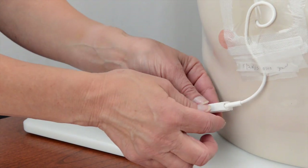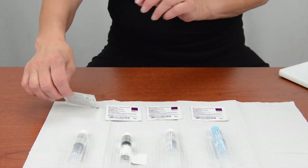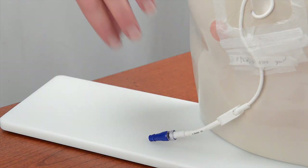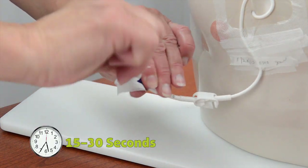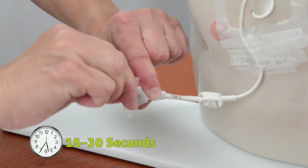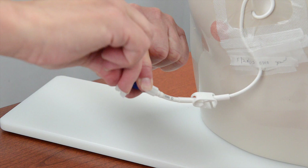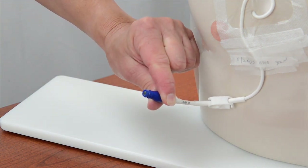Open the clamp on your child's IV catheter if the catheter has a clamp. Open the first chlorhexidine swab and use it to scrub the hub of the needleless connector for 15 to 30 seconds. Let the hub air dry. Do not fan or blow on the hub to speed up the drying.